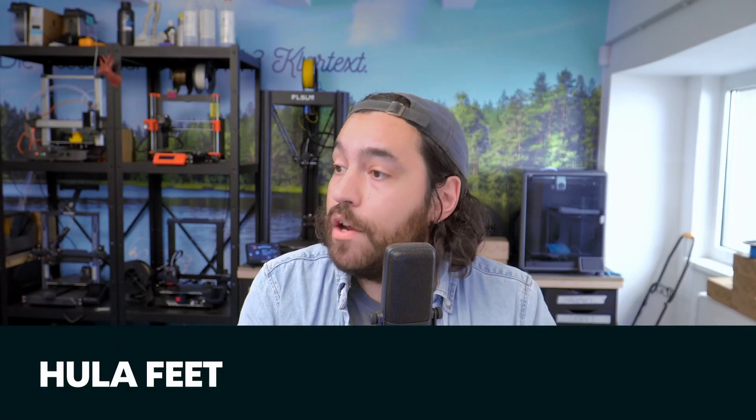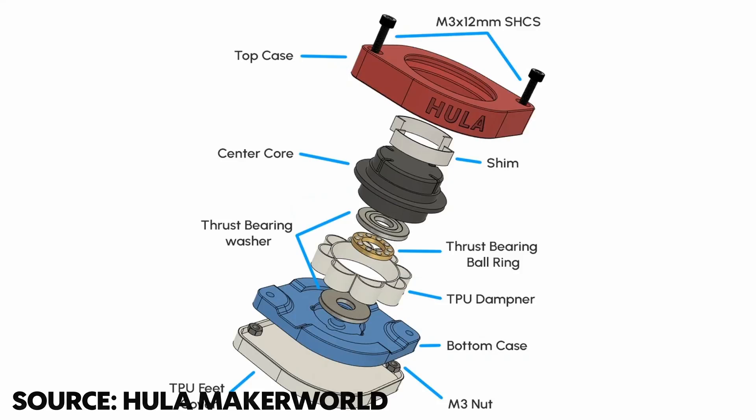ModBod came out with a video about Hula — these are anti-vibration feet for your printers, specifically for Bambu printers, but they can be customized for other printers too. There are tons of designs for anti-vibration feet on Printables and Thingiverse. These differ somewhat in that they are omnidirectional, drawing inspiration from seismic base isolators used to protect buildings from earthquakes. ModBod had mixed results with these, and I've tried lots of other feet with also mixed results.